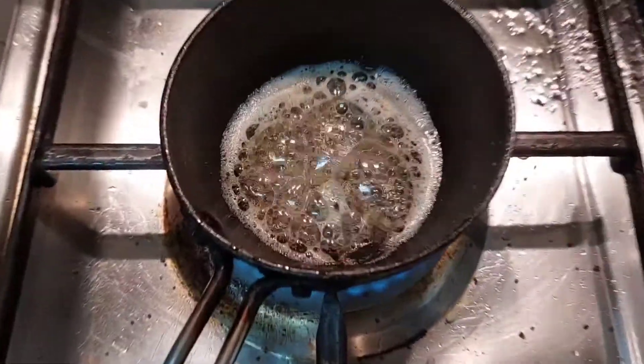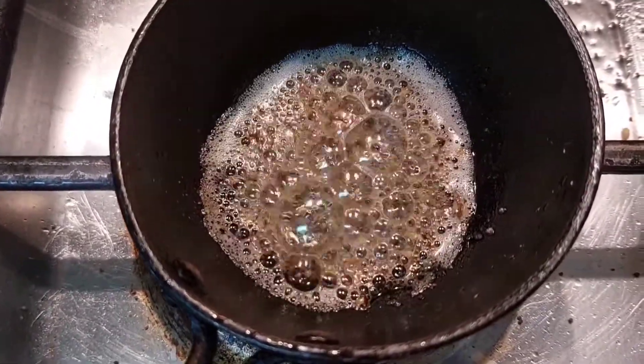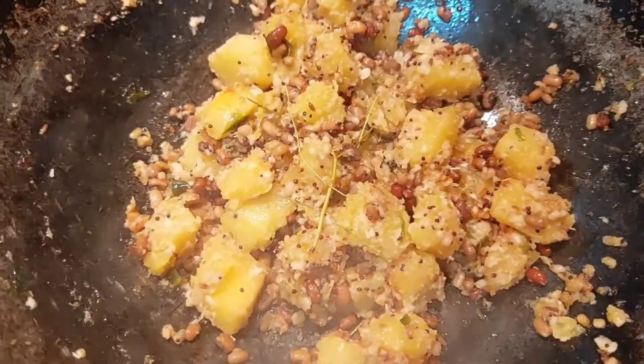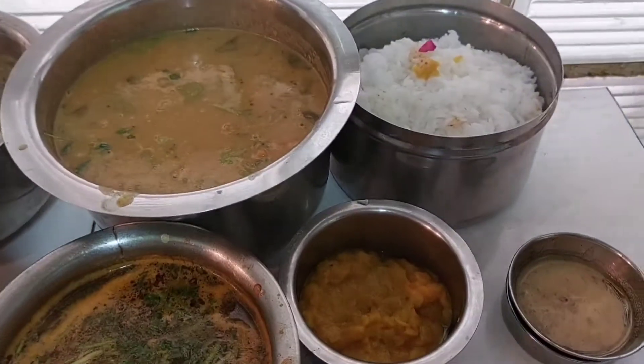We will cook all our ingredients. We will cook the dinner for 3 minutes. Now we are going to eat 200g pavar. Add a cup of tea.